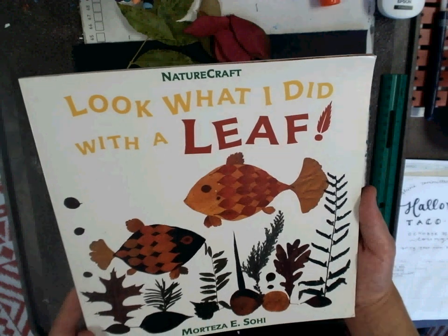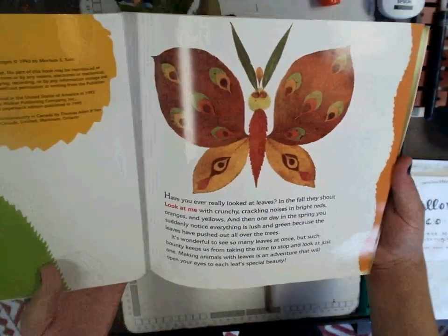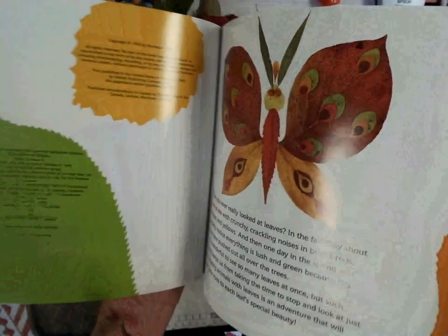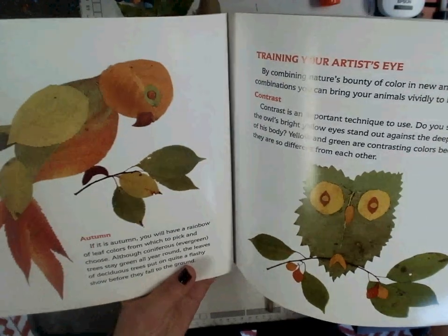In the book Look What I Did with a Leaf, we can see how artists are inspired by nature to make art. We have leaves all around us now that it's fall, and we have all these beautiful colors that we can create.